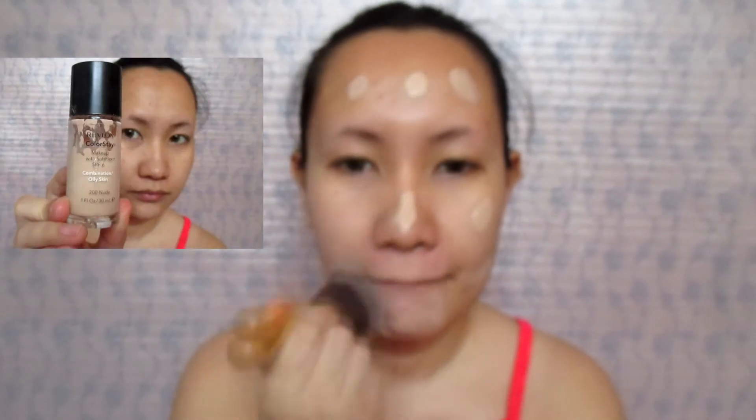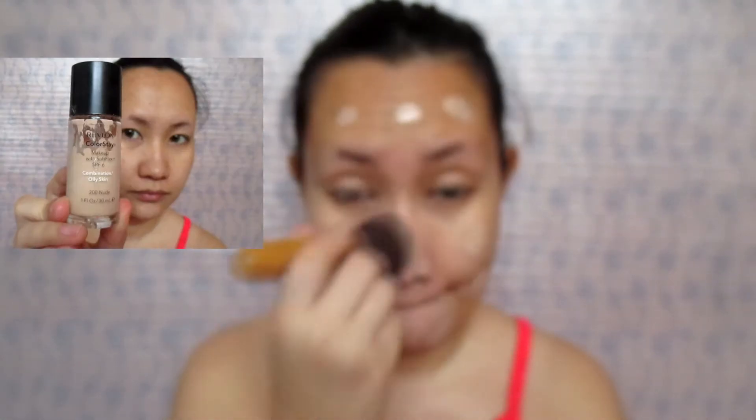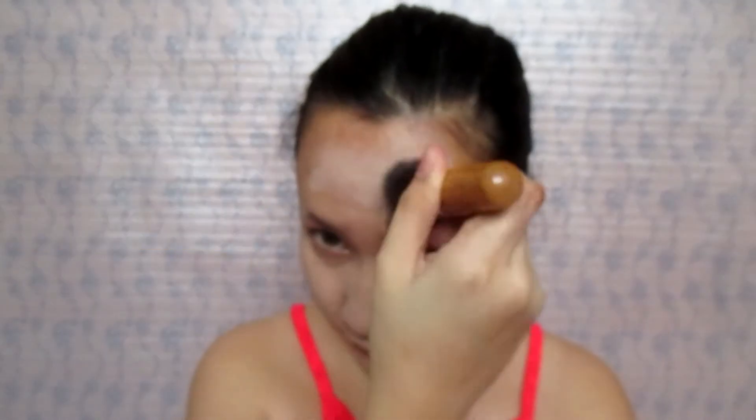I am applying the Revlon ColorStay Liquid Foundation. This is a full coverage foundation so you don't have to be worried, and this lasts all day. I am also doubling up the foundation as my concealer.